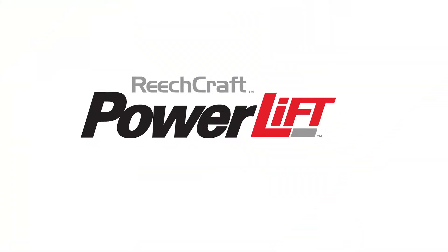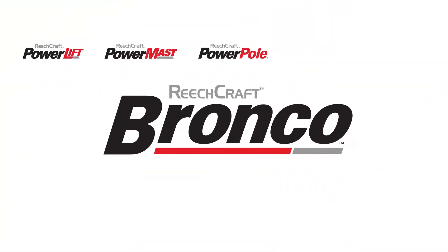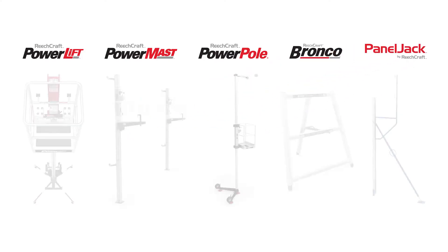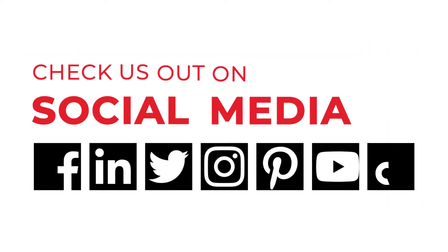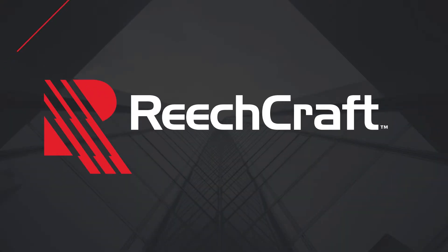The power lift is just one of the innovative products we offer at ReachCraft. Since 1993, we've been creating access solutions to meet the ever-changing opportunities for the diverse customers we serve. Check us out on our social media or visit our blog to see product updates, customer stories, and safety tips. At ReachCraft, we're always up to something new.